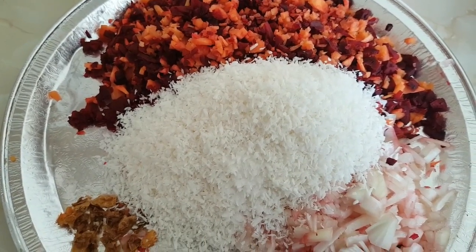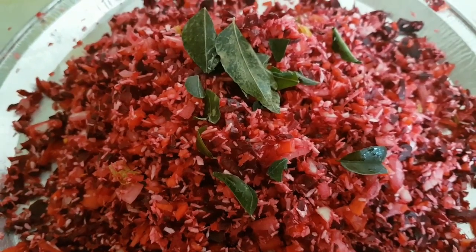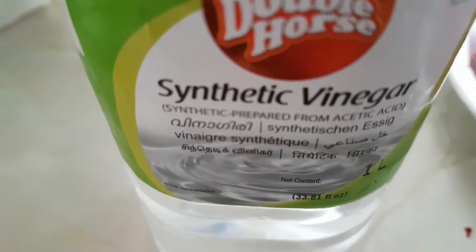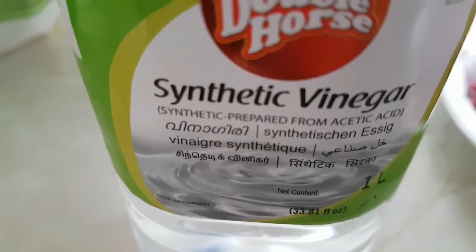Now we are ready to mix it up. I am going to add 2 ingredients. What is the secret ingredient?